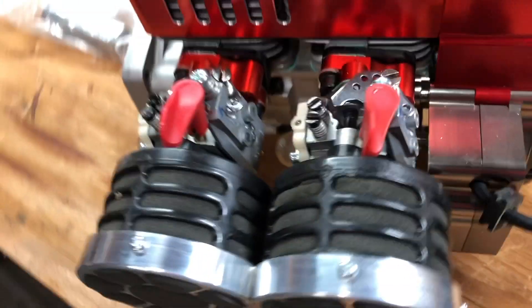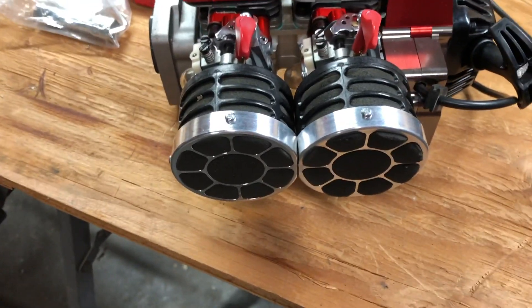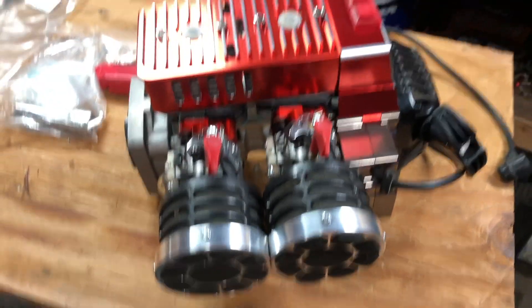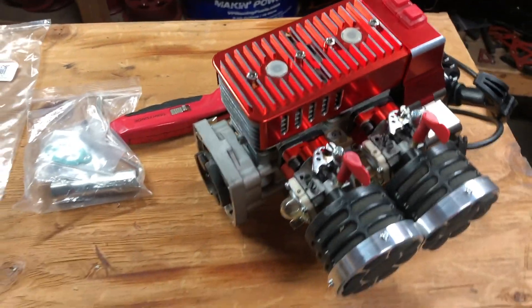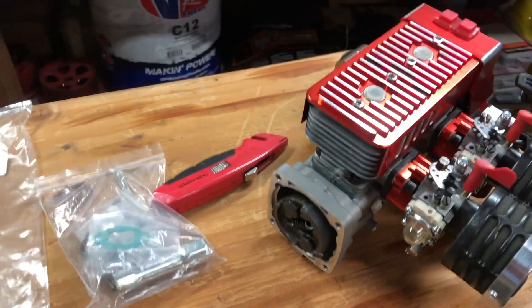They are nice looking. It's a twin but it's only one engine. To me, this is show quality in my opinion.